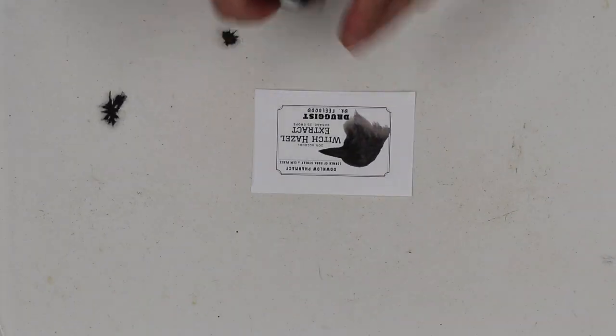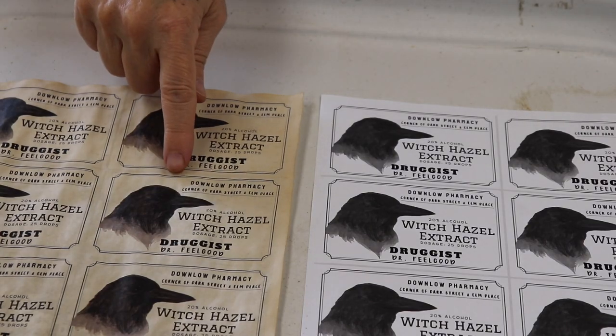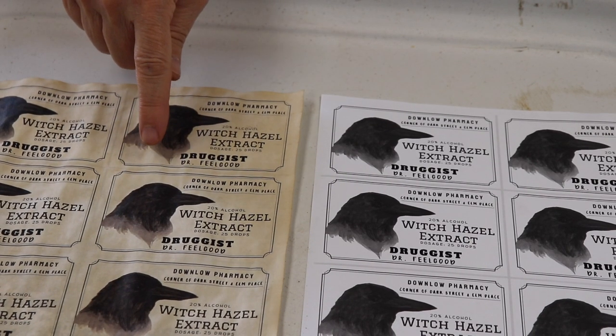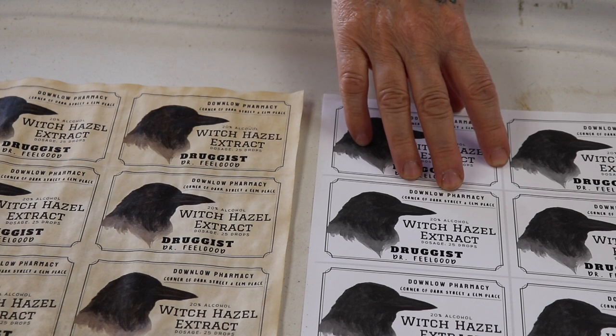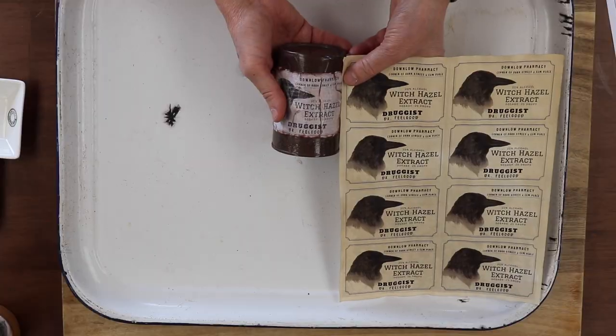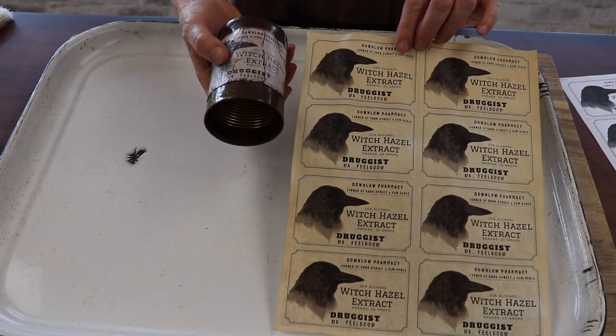There are two ways to do this. Here's the one that is now dried — this is the one we coffee dyed, and this is the one that was not coffee dyed. This is the difference in what it would look like: this is coffee dyed, this was not coffee dyed, and this one had cinnamon over it.